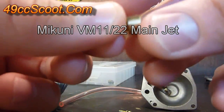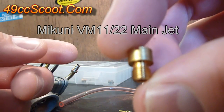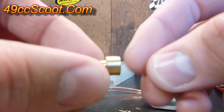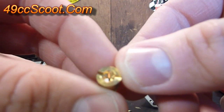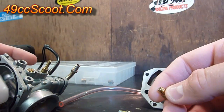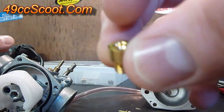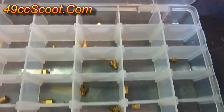These are Mikuni VM 11/22 main jets. Sometimes you'll be lucky and they're labeled with what size they are. But a lot of times in a stock carburetor you won't be so lucky, and like this one, it has no size whatsoever. You'd have to either use a jet drill or something like that to guess the size, or just get yourself a selection of jets and start swapping to see what ends up working.